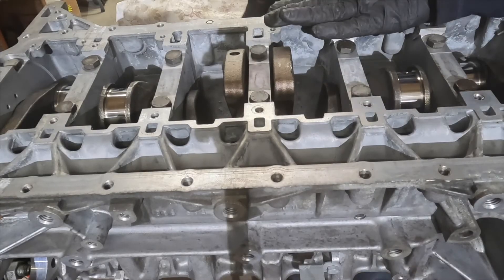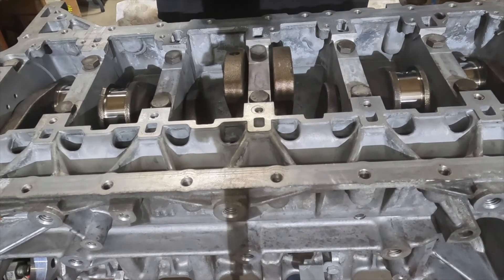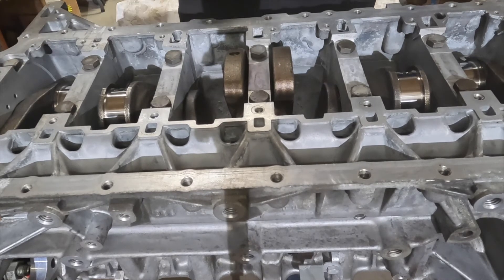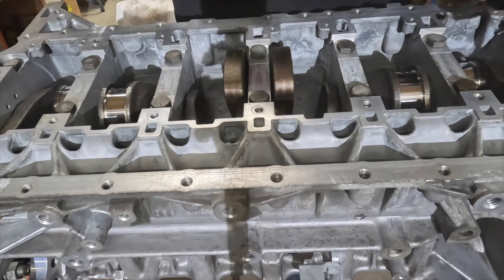This is what I call our dry fitment. We've installed the crankshaft, put in the plastigauge, and put the bed plate on dry. We're going to torque this down, take it back off, and check our clearances. Initial torque is 20 Newton meters.